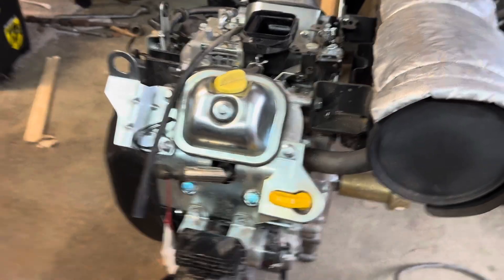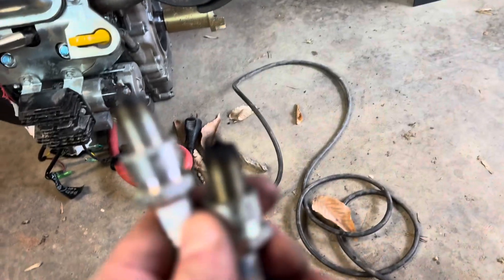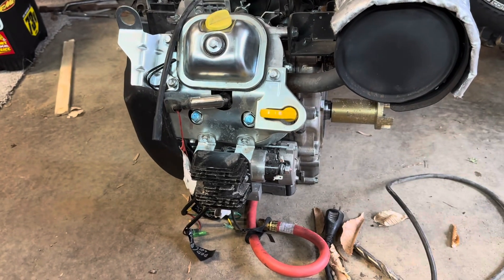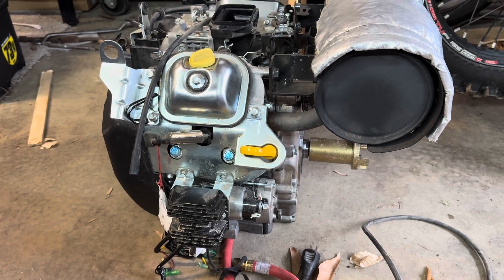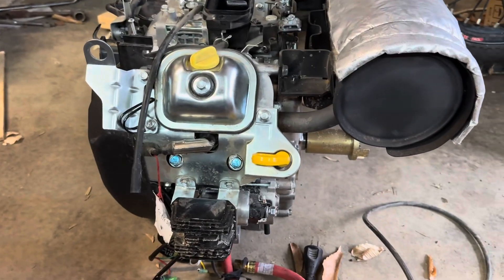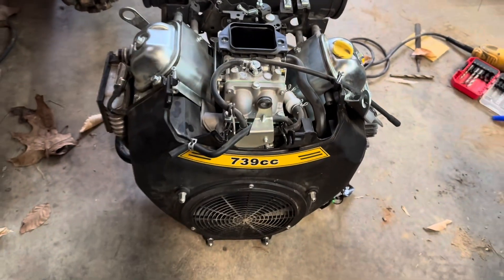I pulled and changed the spark plugs — they were pretty fouled. I'm surprised they actually have NGK plugs in it from the factory. I swapped the plugs out, tried that, didn't seem to change anything. Made sure it had spark — shocked the hell out of myself checking the spark. Made sure it had fuel, had fuel, but didn't seem to do anything.